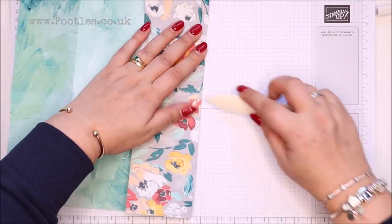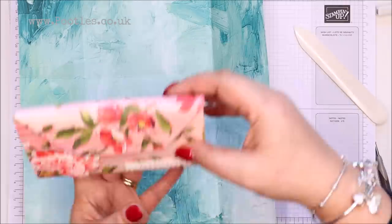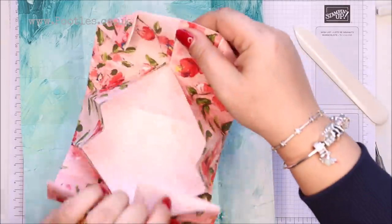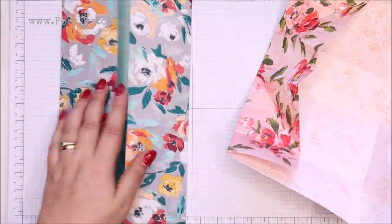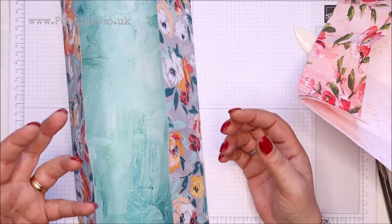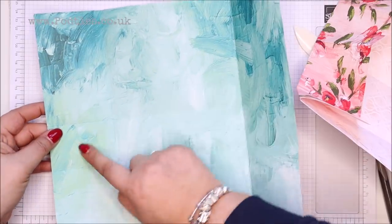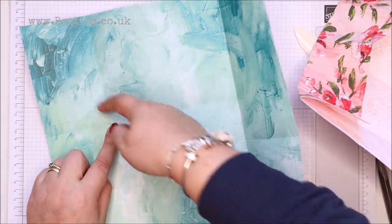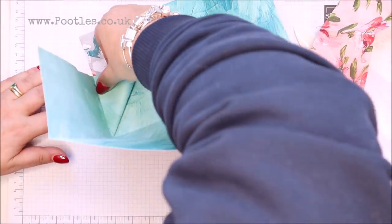Does anybody else lose themselves on Pinterest looking at stuff? It could be there forever. So if I unfold all of this for you, you can see the shape I've formed — I've started like that and I've started like that. In previous projects where we've made these kind of no-glue cut and stick boxes, we've created a diagonal line.